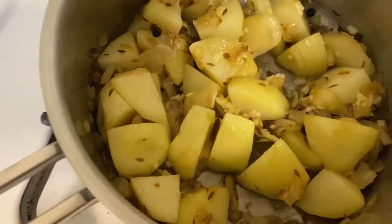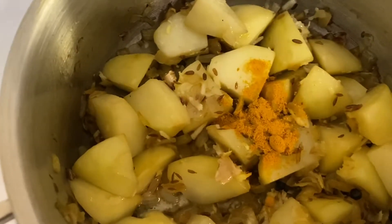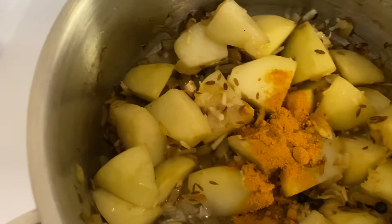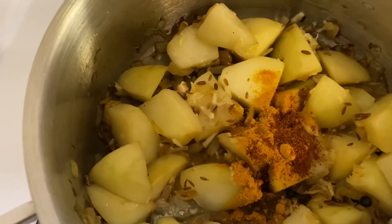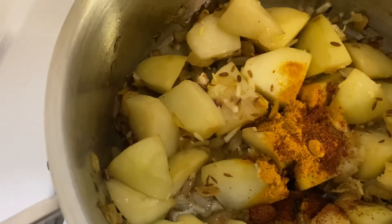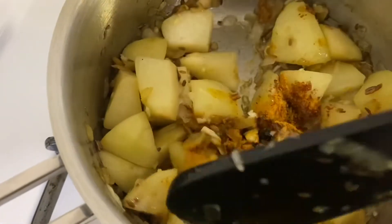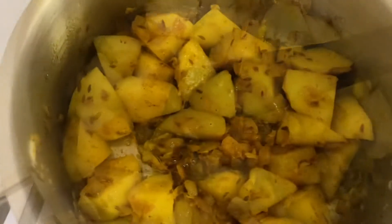Now I'm going to add the turmeric powder and chili powder. Chili powder is according to your taste — I don't like it too hot, so you choose how spicy you want it. Now we want to stir this and let it cook for a few minutes.